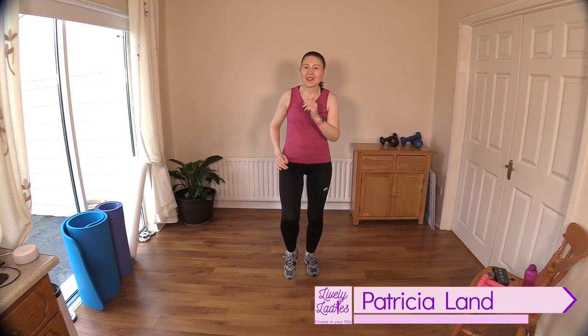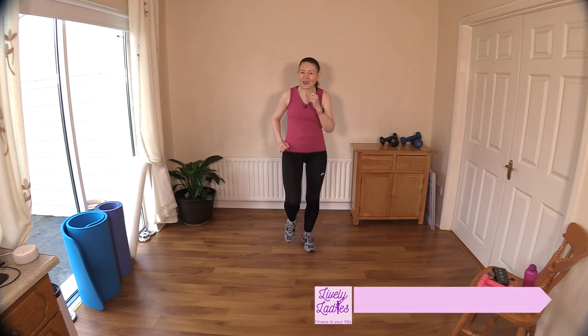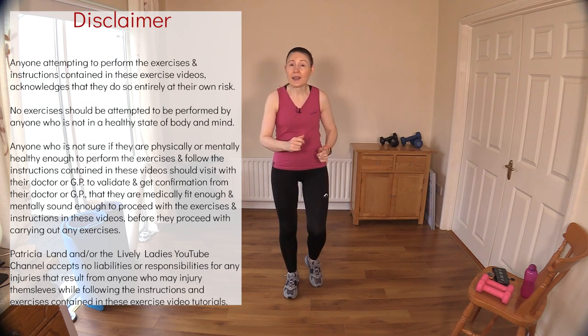Hello to all my lively ladies, you're very welcome back. My name is Trish and you're very welcome to my YouTube channel. Today we're going to do a 30-minute indoor walk with light dumbbells. Don't worry if you don't have any weights or dumbbells at home — you can do this workout bodyweight, that is fine too.